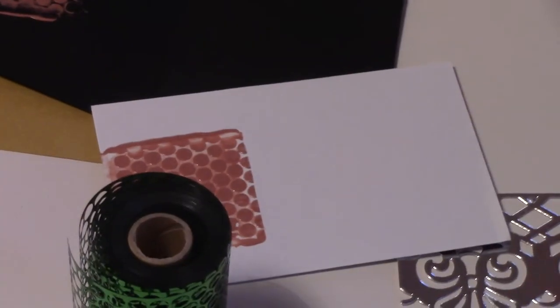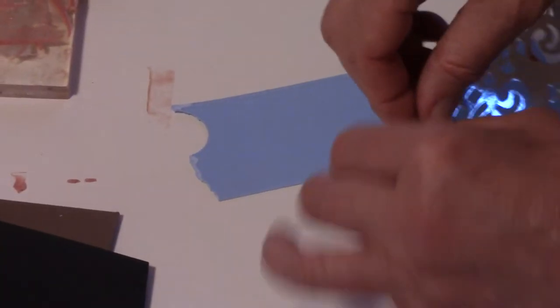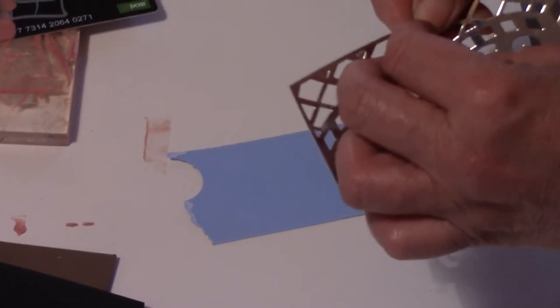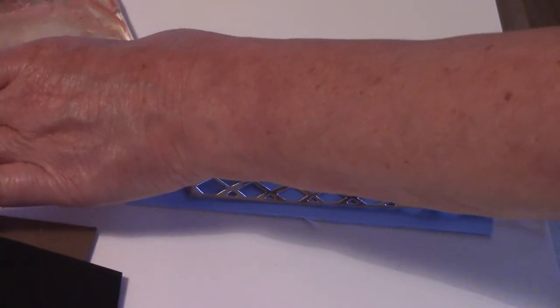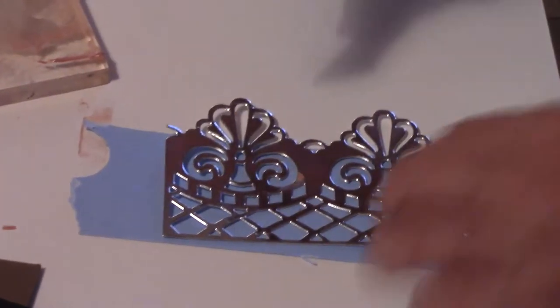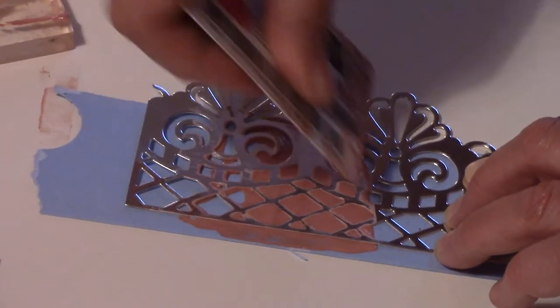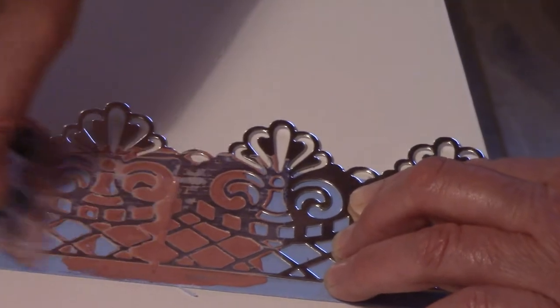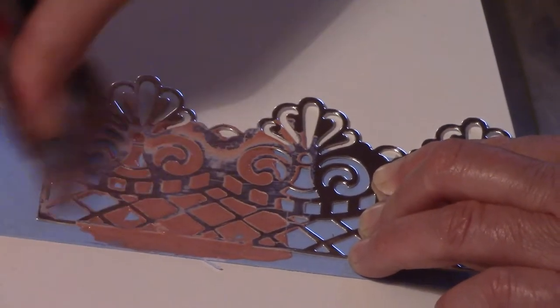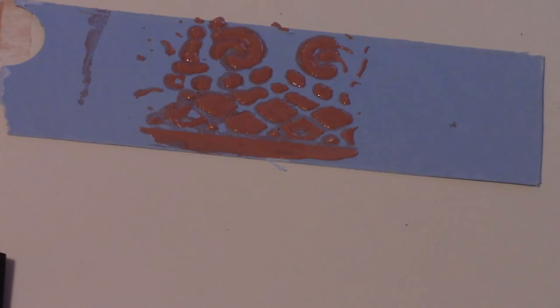That's it on white. Now I'm also going to try a different stencil — this is a die cut I have. There are bits here that need to be poked out, but I'll use this end where they've all been poked, and just to use up what's left of the mixture I'll simply run it across here to show you that you can actually use your die cuts as stencils — and even distress-style stencils if you want. That one wouldn't be my favorite, but I didn't take my time.